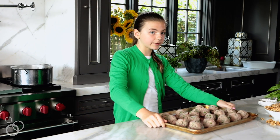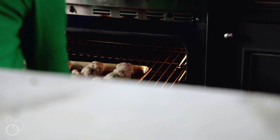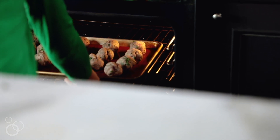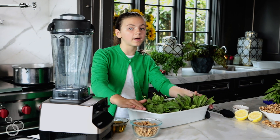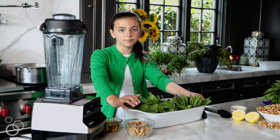These go in for 15 minutes at 375 degrees, which I preheated the oven to. We got to put them in for exactly 15 minutes. So I'm going to do my pesto, and when it gets to eight minutes until the meatballs are done, I'm going to put in my pasta.